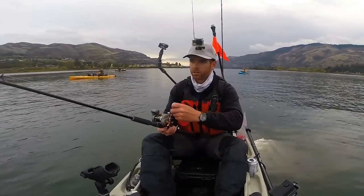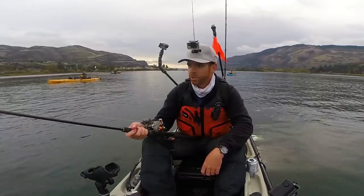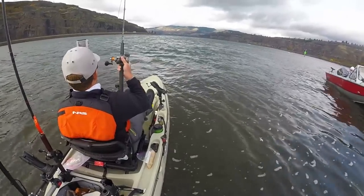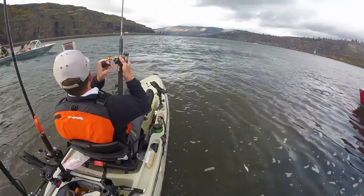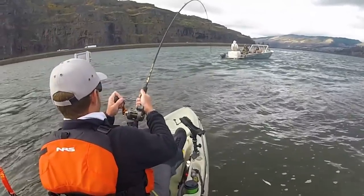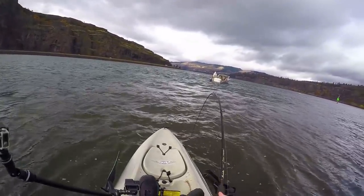Hit the bottom — couple cranks up. Now we wait, see if we can get bit. Oh, fish on! Wait — I think I'm just hung up. Maybe this is a fish. I can't tell, man, maybe this is a fish.